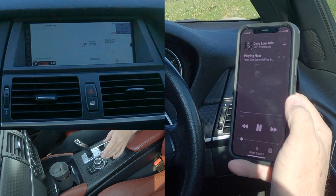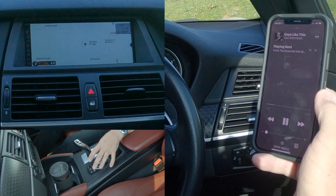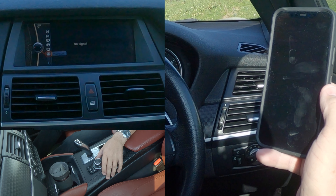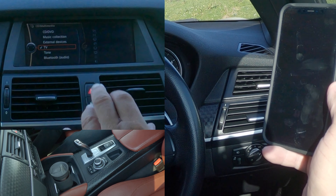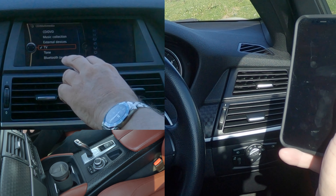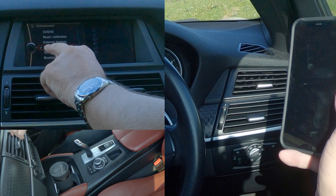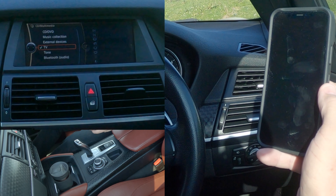If we go to media on the BMW system and scroll back across to get the menu up, you can see: CD, DVD, music collection, external devices, TV, tone, and Bluetooth audio.